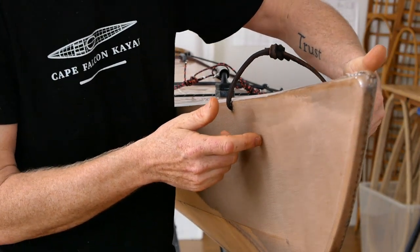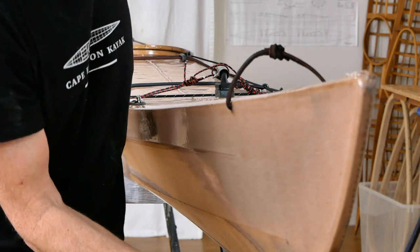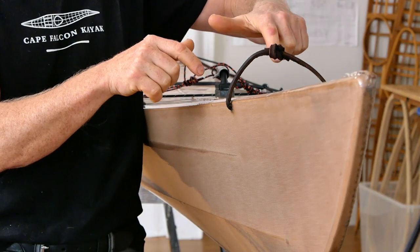This has a 12-ounce nylon skin on it, and I've also added a brass rub strip around the bottom and even a liquid keel strip around the bottom of the boat as well for extra durability. This isn't something I would normally do for my own boats — it's just something I was doing as an experiment on this kayak.